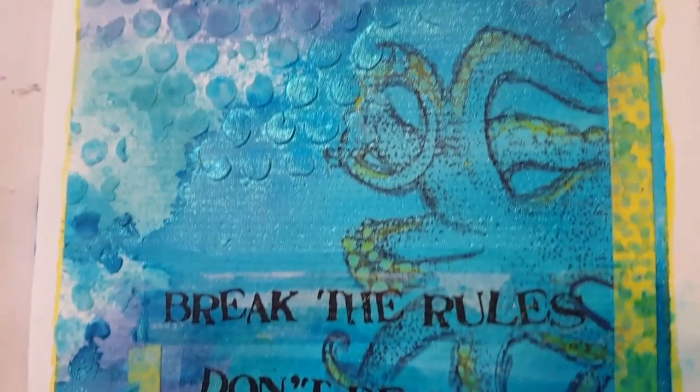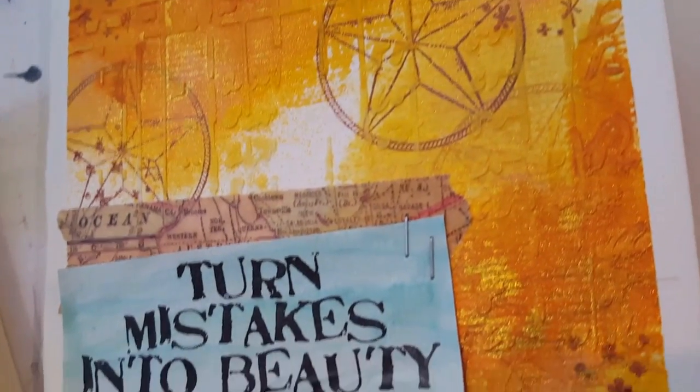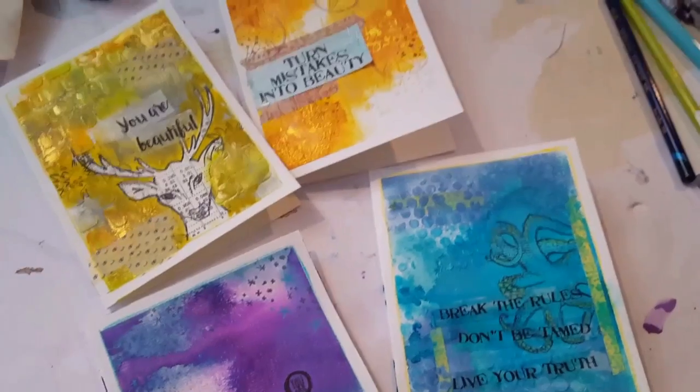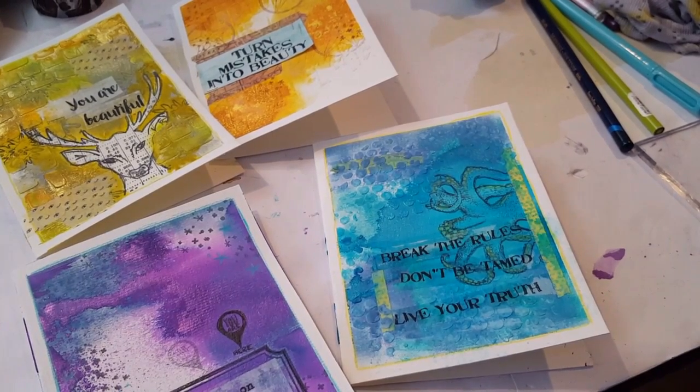Here are some lovely close-ups — you can kind of see the shimmer. I forgot to add splatters, but I think the cards look great as-is and adding splatters would mess them up. I'm taking creative license — you don't have to do everything by the rules. If that disqualifies me, that's okay. Just do your own thing and have fun with it! Hashtag Take 5 Art, everything is in the description box, please check out the other ladies for inspiration. There's also a new lady joining us this time! Give a thumbs up, subscribe, and I'll see you in the next one!